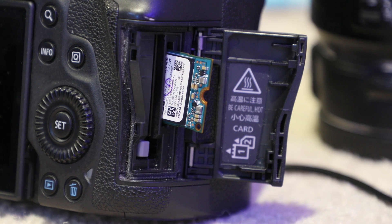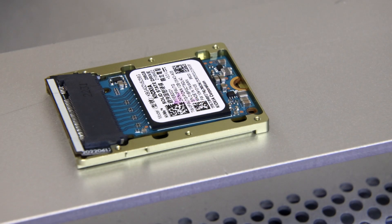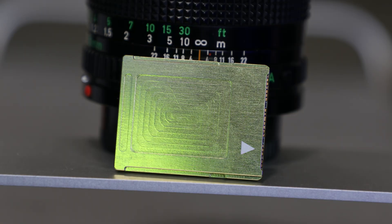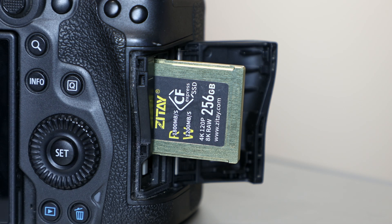Have you ever wanted to use an M.2 SSD inside your camera to store your photos and videos? Well, with this adapter you can do just that. You take your M.2 2230 SSD, insert it inside this enclosure, and then insert the enclosure into a camera that takes a CFexpress Type B card and use it just like any other CFexpress Type B card.